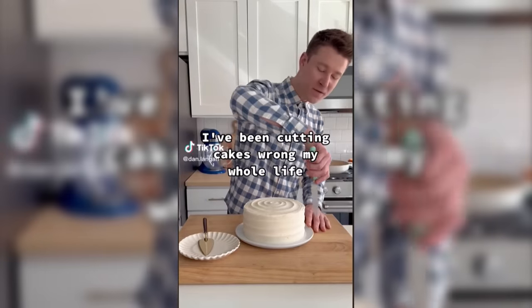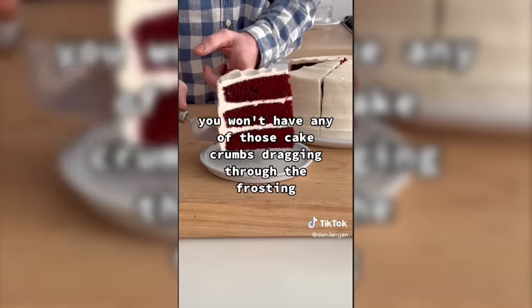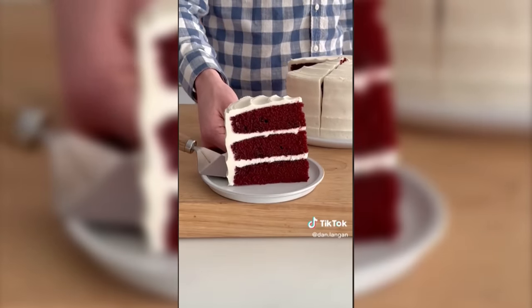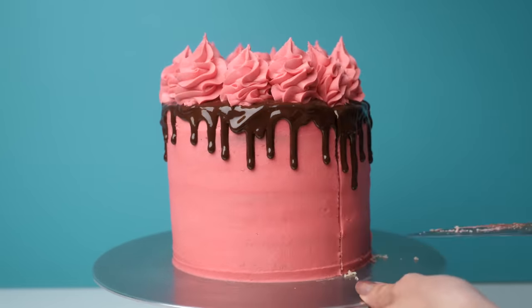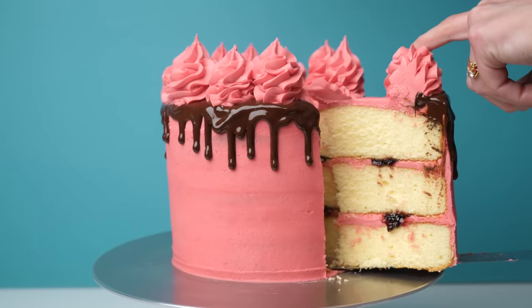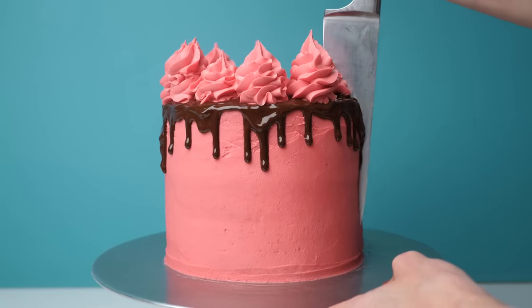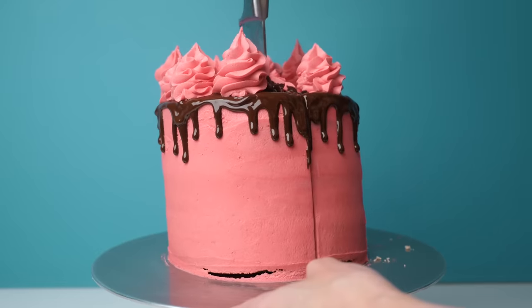Moving on - the claim is that instead of cutting down into a cake, if you cut in from the side you won't have cake crumbs dragging through the frosting, giving a cleaner slice. Unless you're cutting a cake for food photography it really doesn't matter if you have a few crumbs in your frosting. Testing the normal way - going down - you can see when you pull it out there are indeed crumbs in the frosting. Cutting from the edge in towards the center is harder without pushing the cake over, and this only gets worse as you take more slices out.